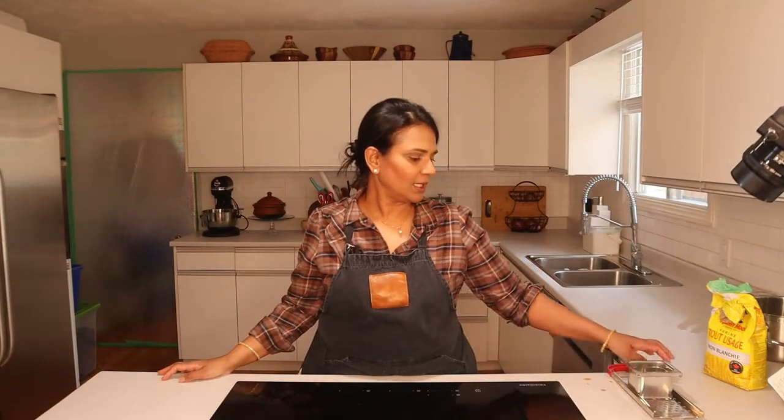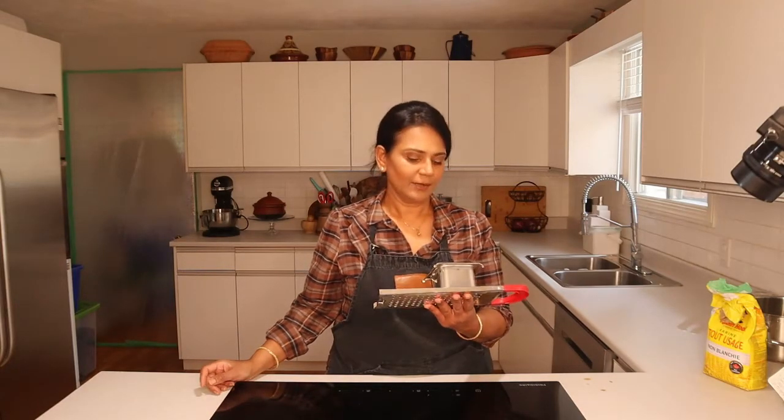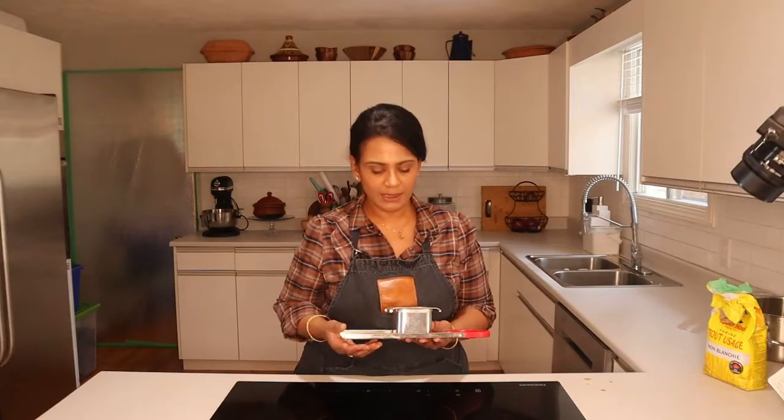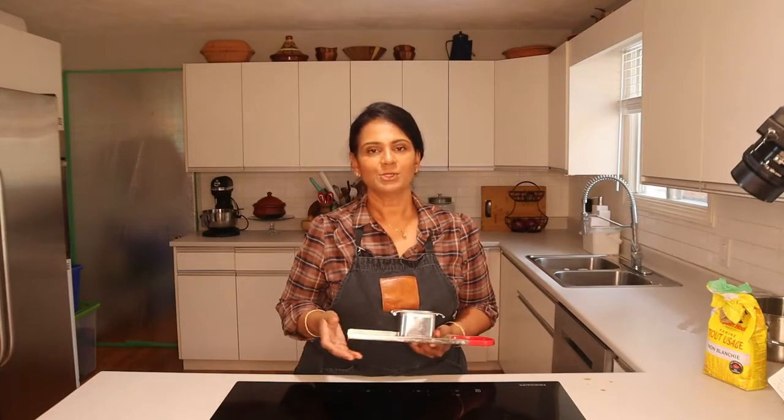Hi everybody, I'm Chef J, welcome to my kitchen. Today I'm going to be making spatzle, it's a German pasta made with egg, flour, and a little bit of milk. One of my subscribers wanted me to make spatzle, and they wanted to know what kind of sauce you can make with it. The sauce I'm going to make is inspired by the currywurst, which is actually a German recipe, influenced by Indian curry because they use Indian curry powder in it.